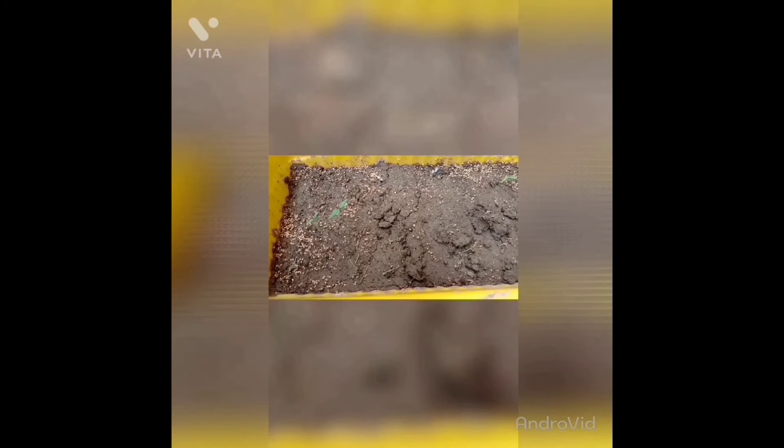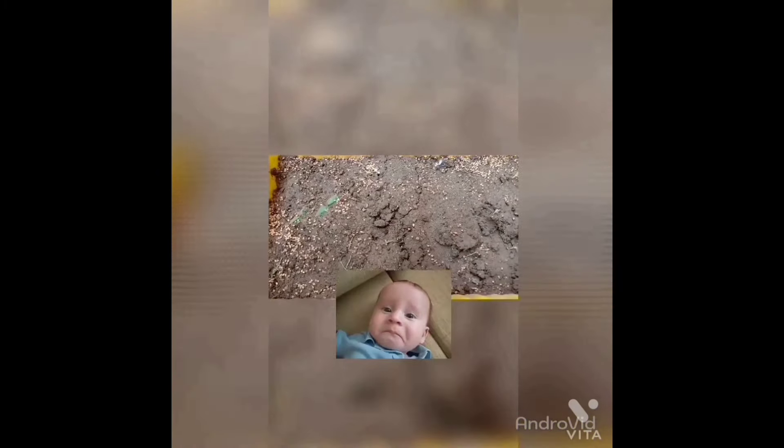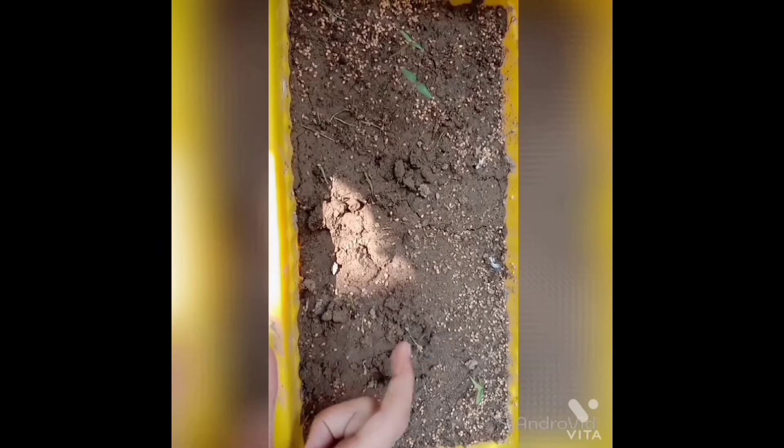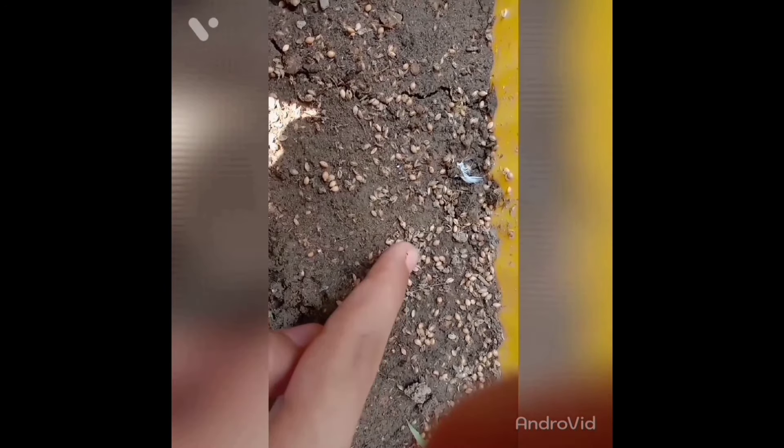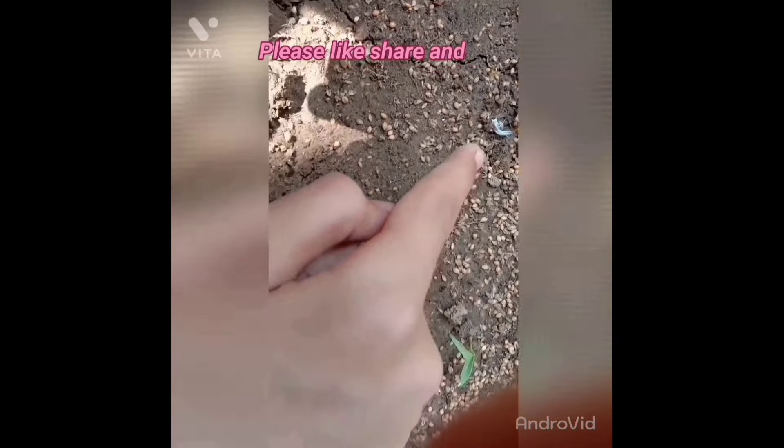In the other basket we had cherry tomato seedlings, and we had many seeds in it, but all of the seeds were wasted because of my fault — I put waste bird food in this place. You can see it here.